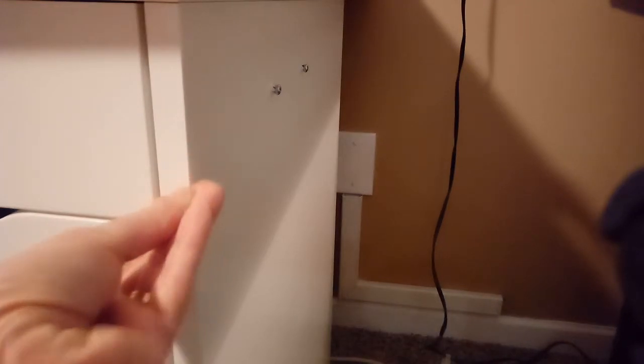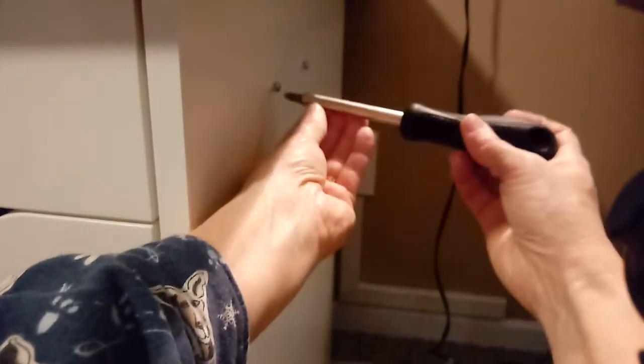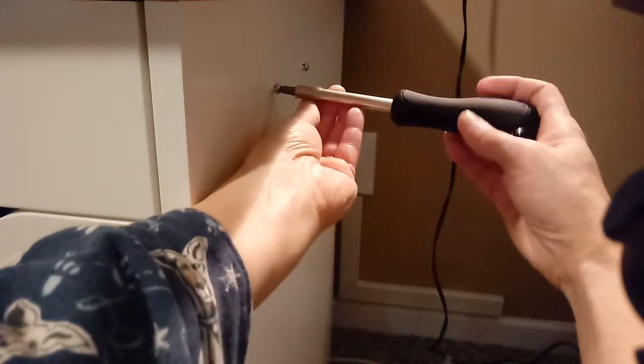The screws I used were about half an inch. I didn't want them to be too long — I didn't want them to go past the side of the cabinet and into the drawers. So this size screw fit really well. Then I screwed those screws into the holes once I had made the pilot holes with the nail.